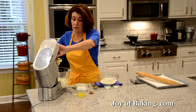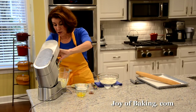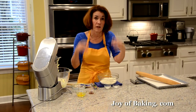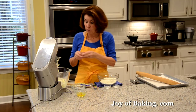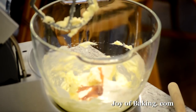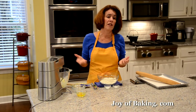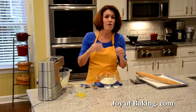Then we're going to add a half a cup, which is 100 grams of granulated white sugar. Scrape down the sides and bottom of your bowl as needed to make sure everything's mixed together. I'm also going to add for flavoring one teaspoon — four grams — of pure vanilla extract. Or what would be really nice is vanilla bean paste, because it has those little tiny seeds which look great in the cookies. Now I'm going to beat this on medium speed for a couple minutes to get a little bit of air in the batter.